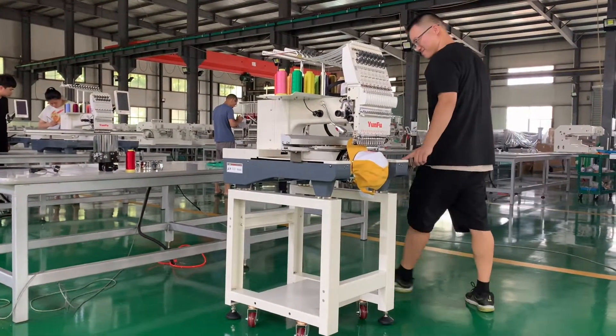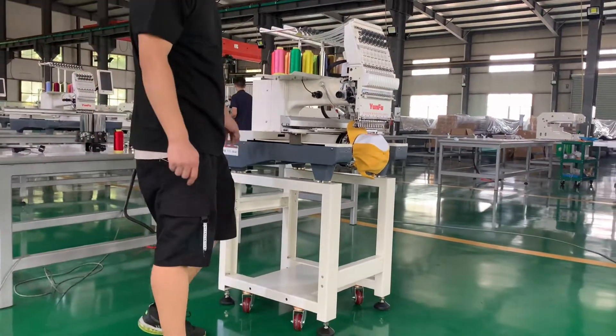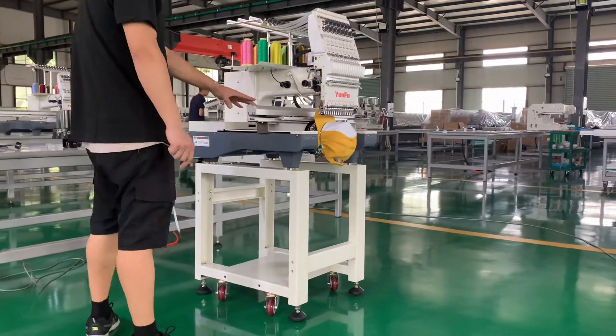Firstly, when you assemble the machine well, go around the machine and check whether the machine is in good condition.